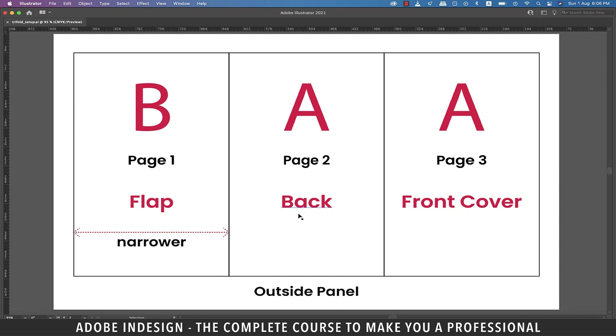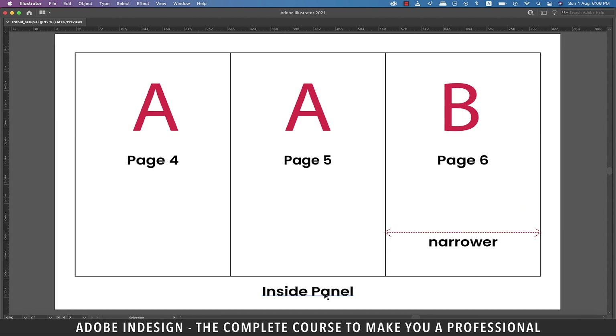You can also find that the folds are coded with letters BAA, which is nothing but the masters that will be applied to them. Now let's move on to the inside panel. Here, the page on the extreme left is page four, which will have A master applied to it, and so will page five, which is the center page. The one on the extreme right is page six, which is the back of page one, hence it is also narrower than the other two pages, and has B master applied to it. Now keeping these settings in mind, let's create a document.